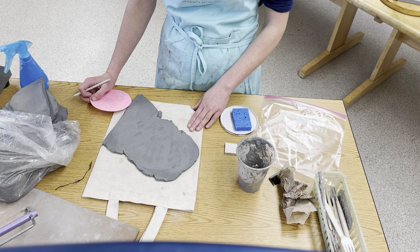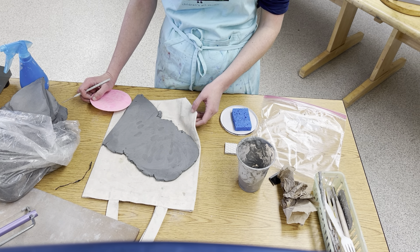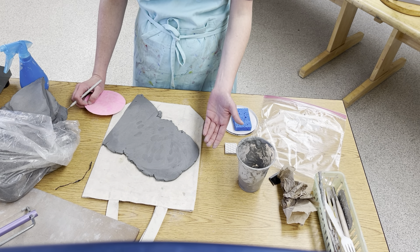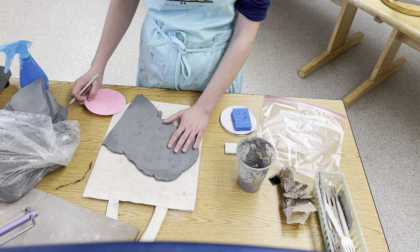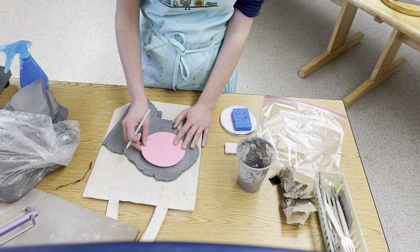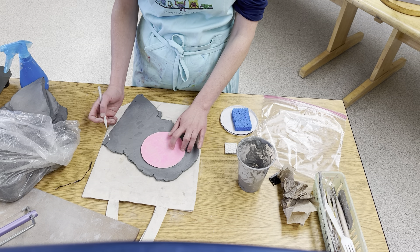You always need to have your slab on top of a canvas bag when you're working. If you don't do that, it's going to get stuck to the table and when you go to lift it off it could rip or tear. So make sure to stay on your canvas bag.